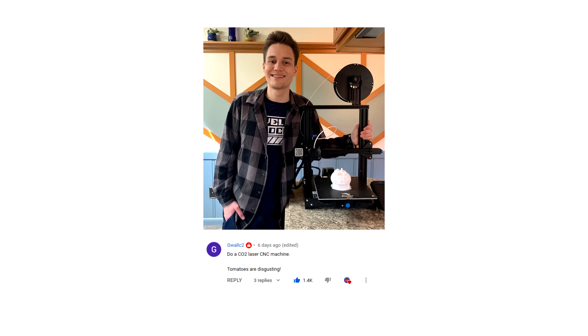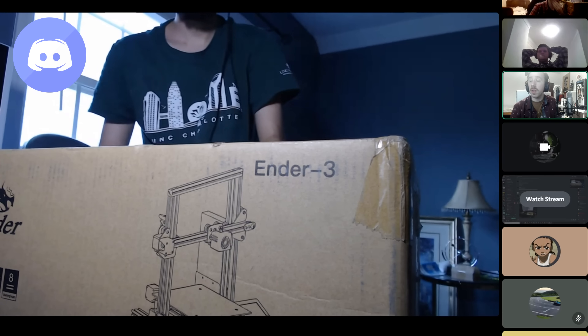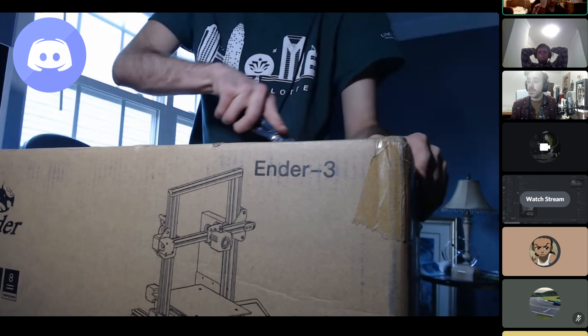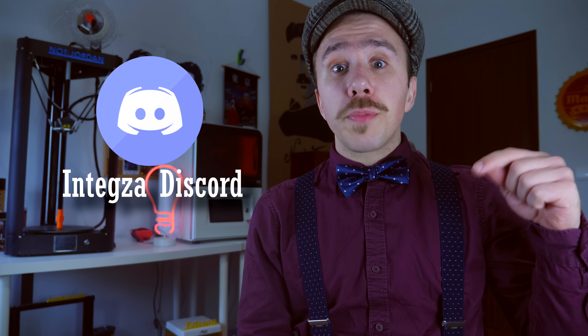Not everyone watching has a 3D printer at home to print rocket fuel — and that's not right. In my last video I gave away a 3D printer to the most liked comment suggesting a future video theme. The winner was Wall C2, who suggested building a CNC CO2 laser. I also gave away another 3D printer during a Discord challenge, won by Master Will. To win a 3D printer: subscribe, leave a like, and comment a future video theme — the most liked comment wins a brand new 3D printer.